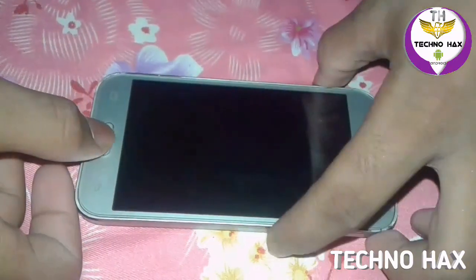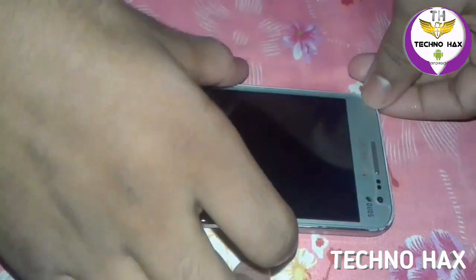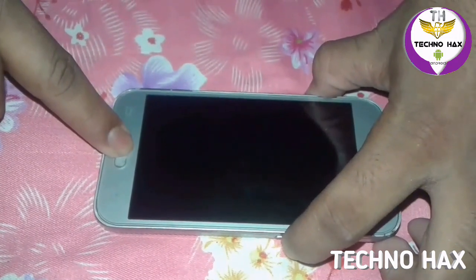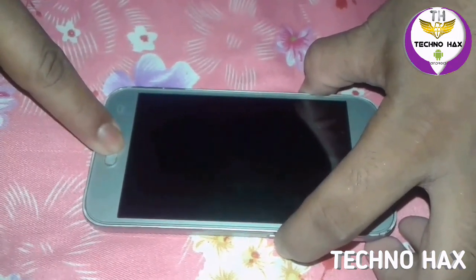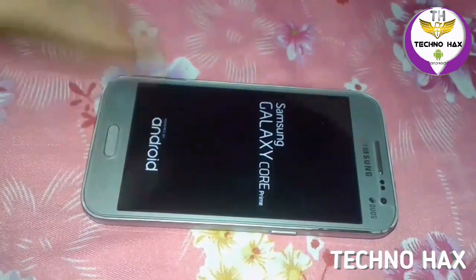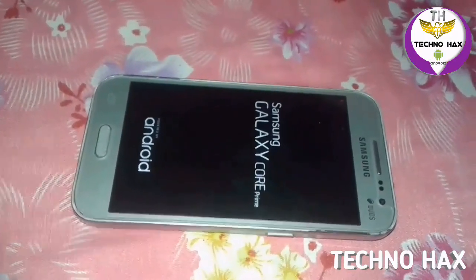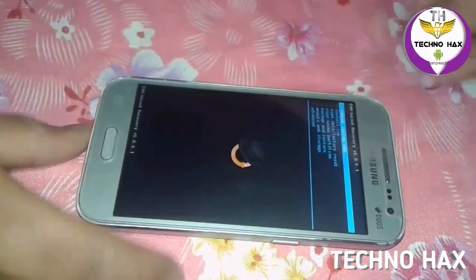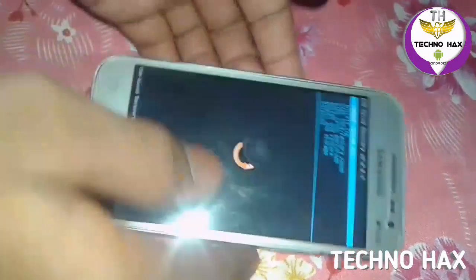Now it is switched off and you need to go into recovery — just press the Power button, Volume Up, and the Home button, press continuously. It will bring up the recovery option. Please check your model before flashing this ROM.